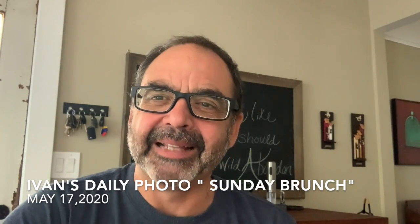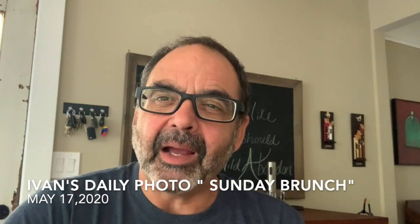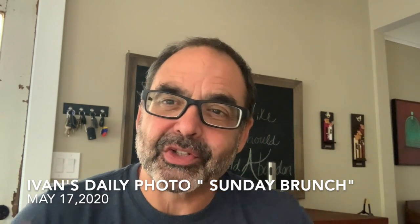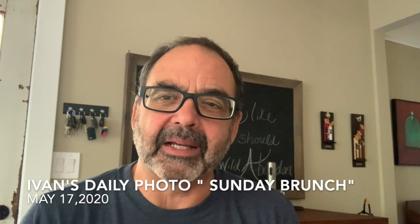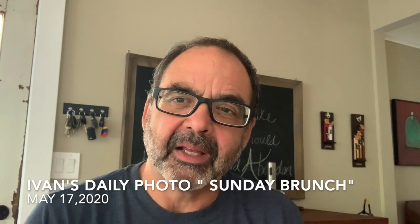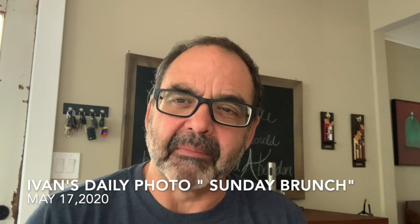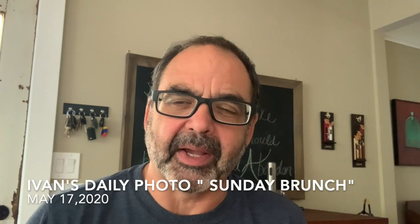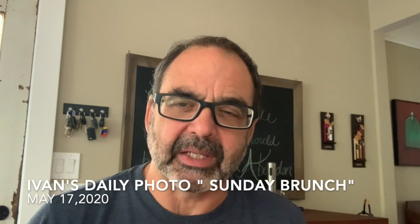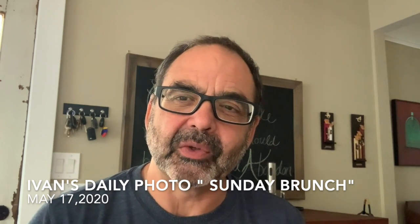Hey there, welcome to Ivan's Daily Photo. Today I want to share with you a series of photographs of our brunch. The idea here is to create a visual recipe of something that you might be cooking that you want to share with your friends, and rather than just writing it all out and giving them a bunch of copies, you can actually add some illustrations to it.